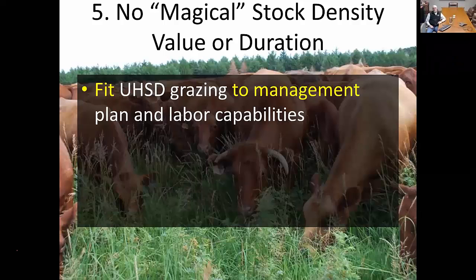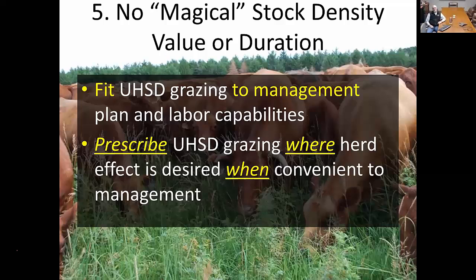What we try to communicate to producers pursuing ultra-high stock density is to fit this grazing to the management plan and your labor capabilities — it's got to fit your own system. It's not a management system you deploy year-round; it just doesn't fit within that type of aspect. You really want to prescribe ultra-high stock density grazing where the herd effect is desired and when it's convenient to management — those two things have to run parallel. Otherwise, you'll end up with an undesirable result you'll have to undo, requiring additional rest to get recovery where it needs to be. It's like prescription grazing: have the impact where it's needed, and make sure it fits within your management plan.